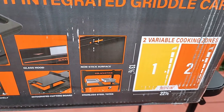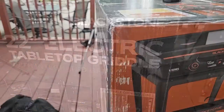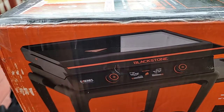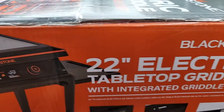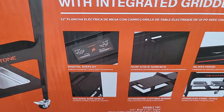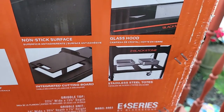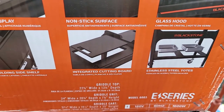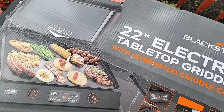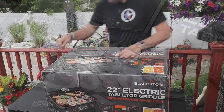On the box we got that digital display, a non-stick surface, and two-zone cooking — that is key for this griddle. I love the glass top; it kind of steams everything in. It does say we have an integrated cutting board, but I have yet to find it — if anybody knows where it is, leave me a comment down below. And of course we got that folding side table.